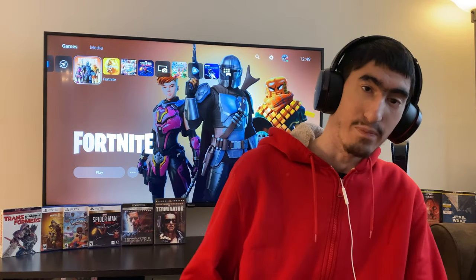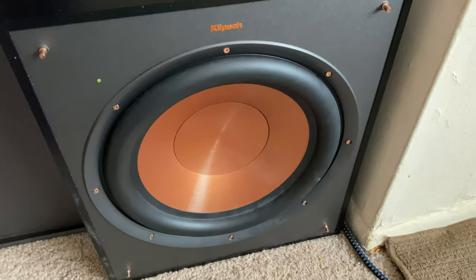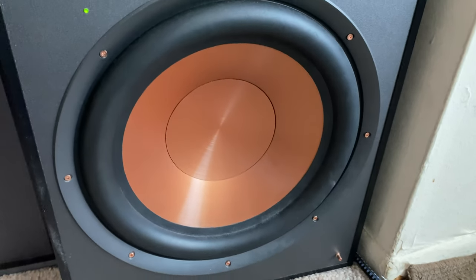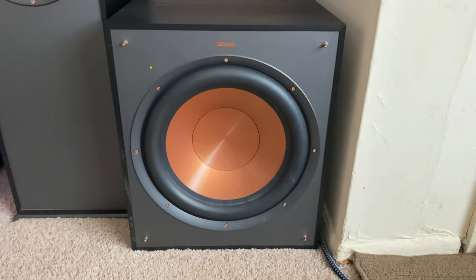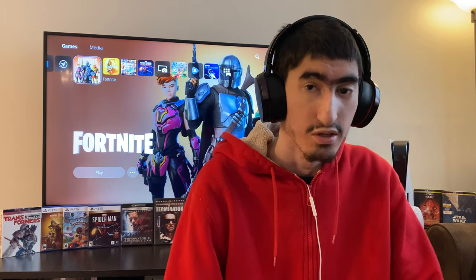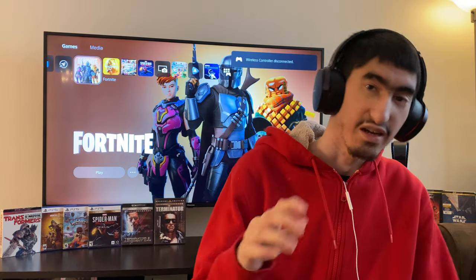Since we're talking about bass, let's go ahead and move on to the subwoofer — the Klipsch R120SW. It's a 12-inch subwoofer, 400 watts, and it really hits hard. It sounds like it has more power than it actually has. I live in a small apartment and sometimes a 12-inch subwoofer can be a little bit overkill, but hey, it sounds awesome. Watching Transformers with explosions happening, this subwoofer really hits hard.